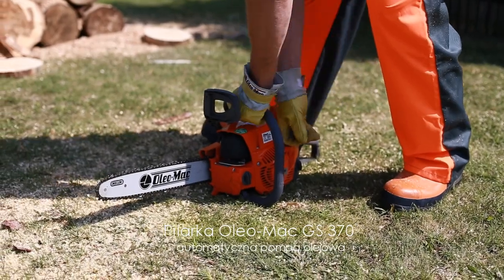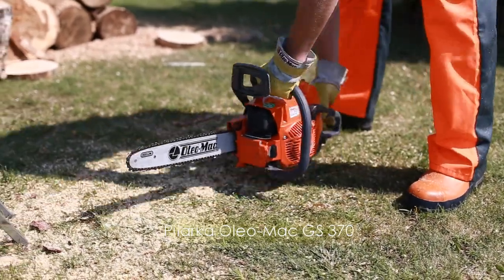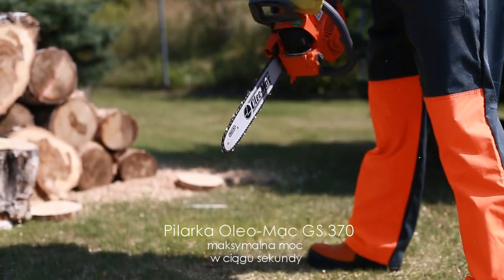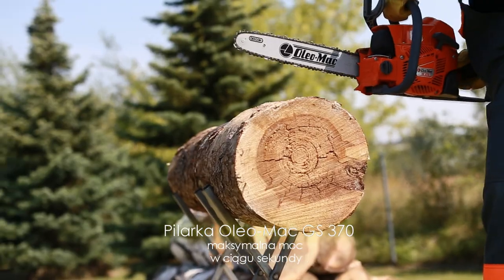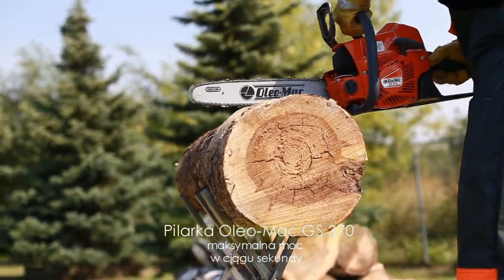Cyfrowa cewka zapłonowa z ogranicznikiem obrotów maksymalnych ułatwia rozruch silnika oraz umożliwia płynną zmianę kąta wyprzedzenia zapłonu. Dzięki czemu użytkownik dysponuje maksymalną mocą silnika, dosłownie w ułamku sekundy.